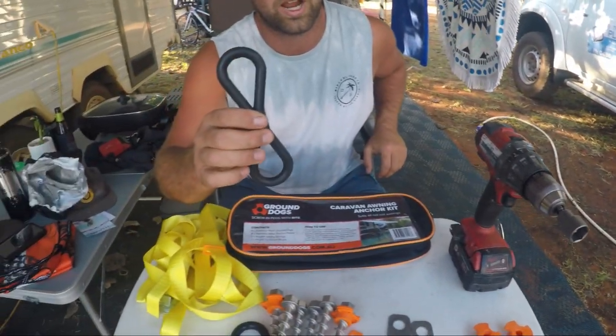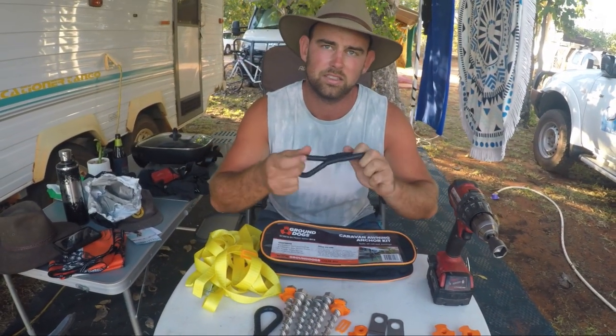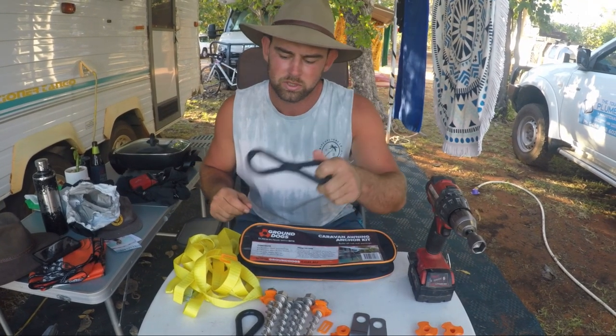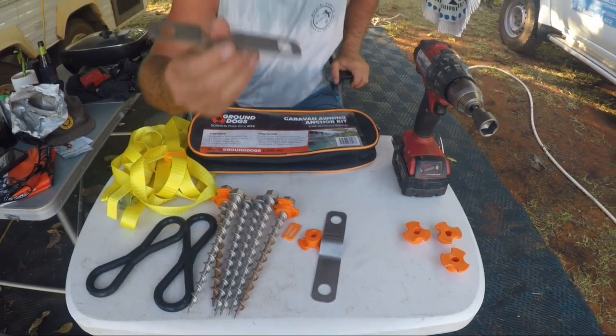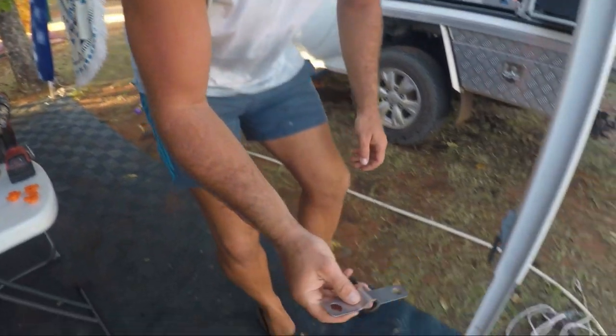It comes with a couple of straps - these rubber straps act as your springs that you use on your guy ropes - and some new straps, and these cheeky little things are what hold down your feet on your awning.